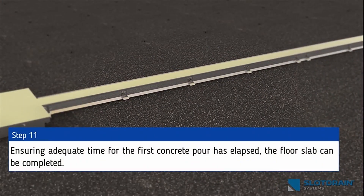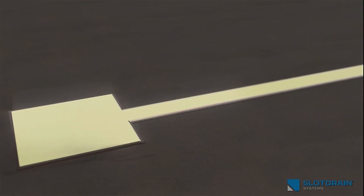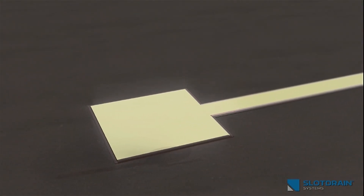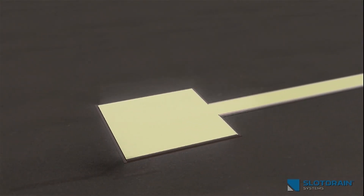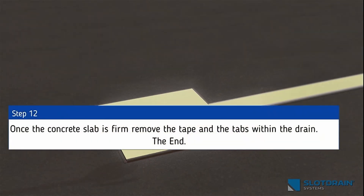Step 11: Ensuring adequate time for the first concrete pour has elapsed, the floor slab can be completed. Step 12: Once the concrete slab is firm, remove the tape and the tabs within the drain.